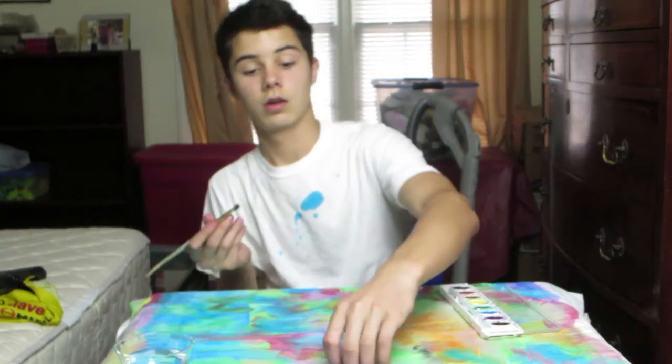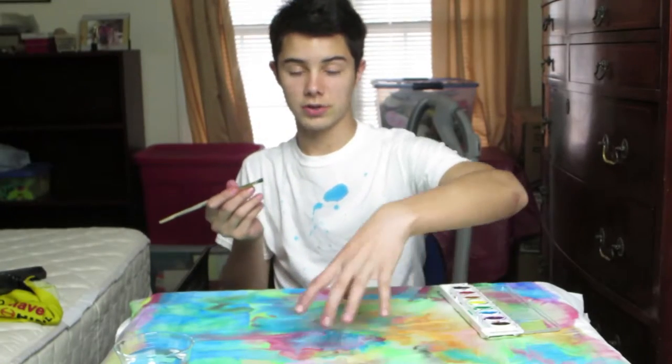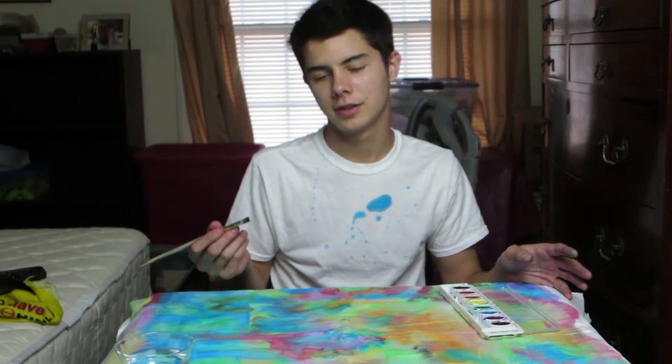Hey guys, I'm back. We just did this whole thing and I'm about to do some kind of design. Yeah, so I like it — it looks really cool. I'm going to continue painting some type of design.